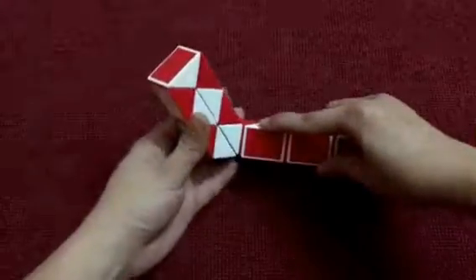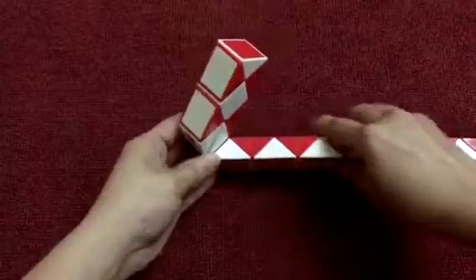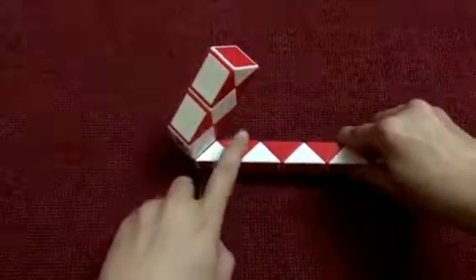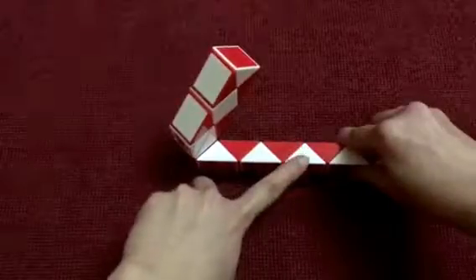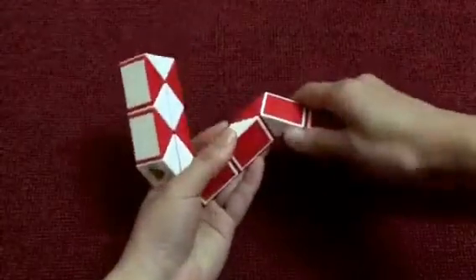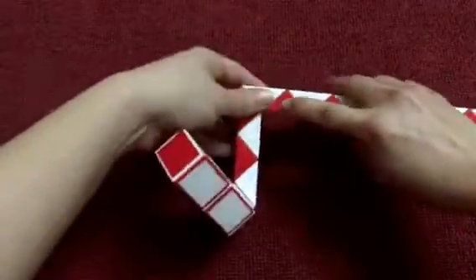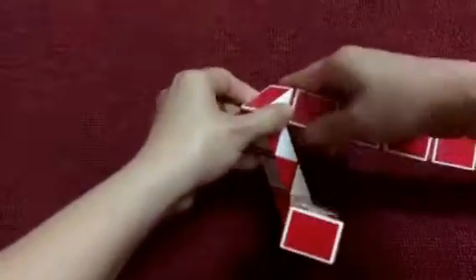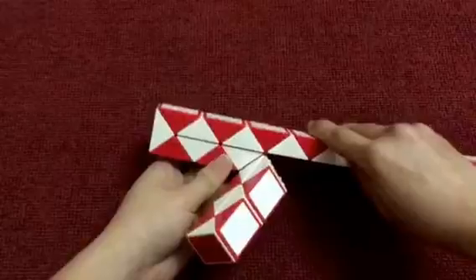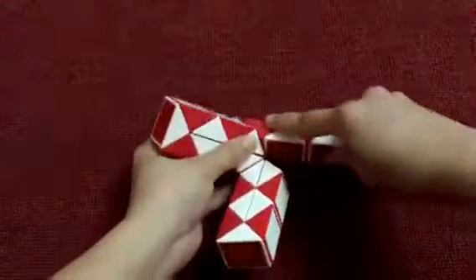Move the white one inside. Do the same: 1, 2, 3, 4, 5, go to the right. Put the white one inside, and then the red one go down. The red one go to the left.